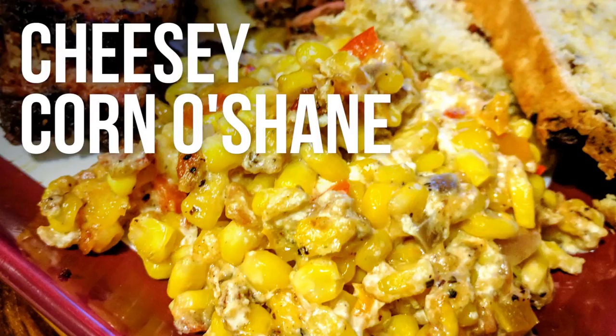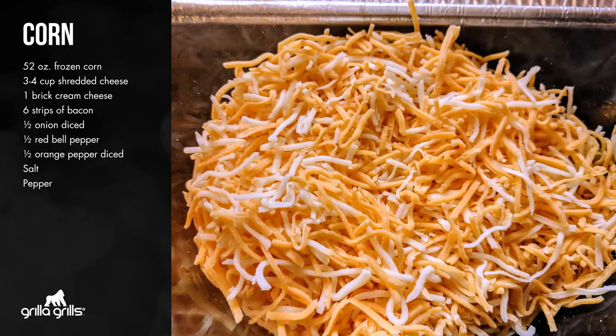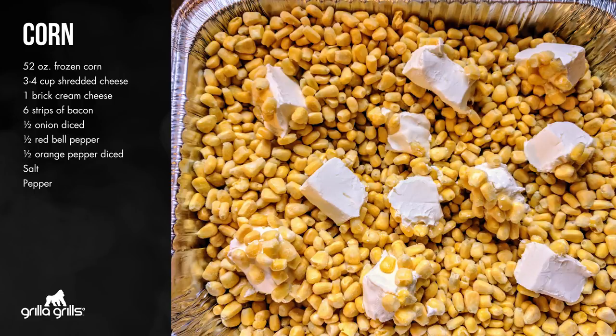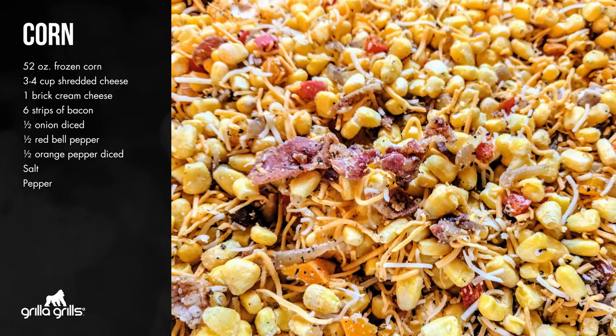Let's talk about this corn recipe — Corn O'Shane. You need two bags of 26-ounce frozen corn, three to four cups of shredded cheese, one brick of cream cheese, six slices of bacon chopped up, half an onion diced, half of a red bell pepper and half of an orange bell pepper both diced, and salt and pepper to flavor. You can totally put the gorilla rub in this.